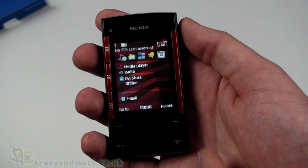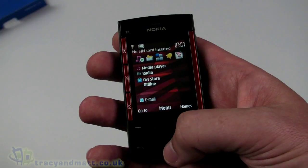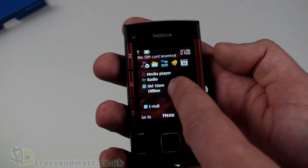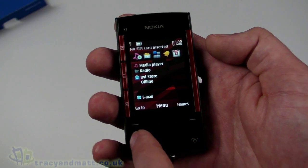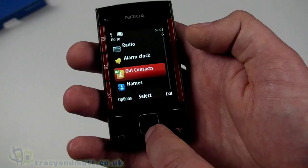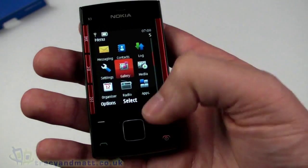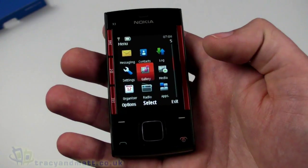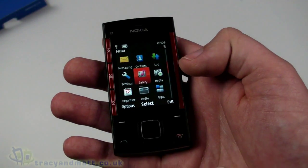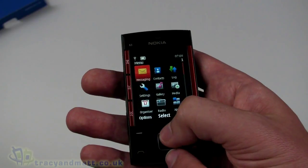Many people will recognize the display — it's obviously a Symbian operating system, so the menu structure will be familiar to anyone who's used Nokia devices before. Initially we have shortcuts along the top: media player, radio, OV Store, and email. Pressing the centre button gets the full menu. This familiarity is part of the appeal — you can upgrade the handset but still know how to operate it.